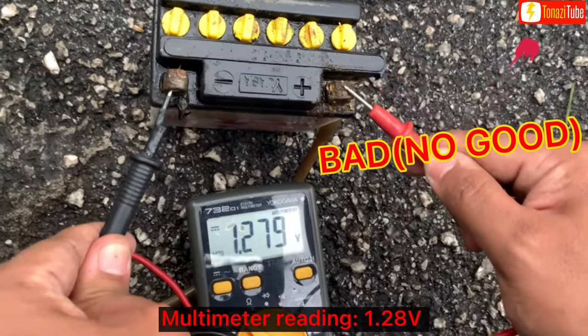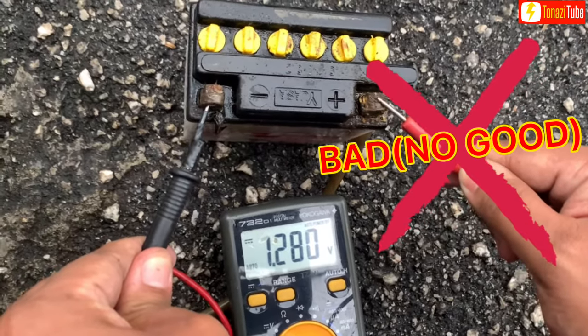Multimeter reading: 1.8V. Is this considered a healthy or bad battery?